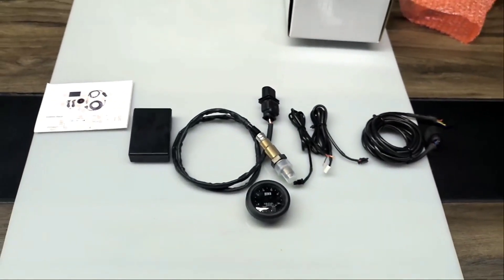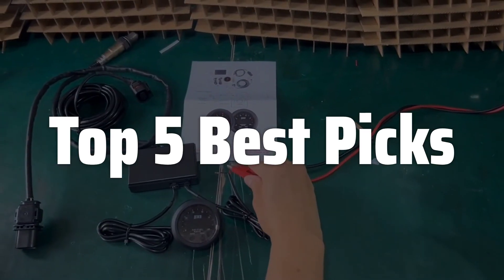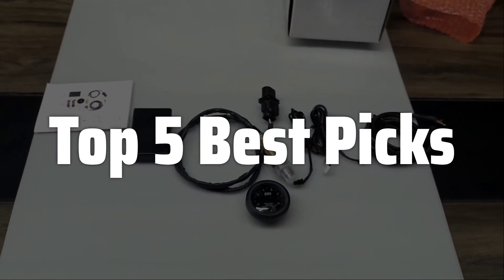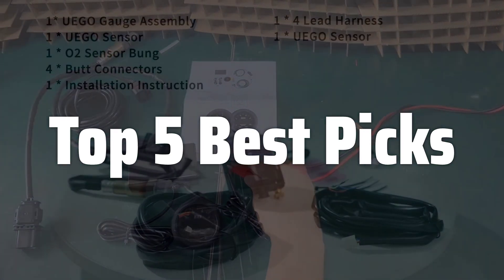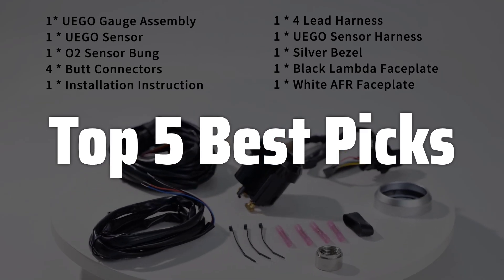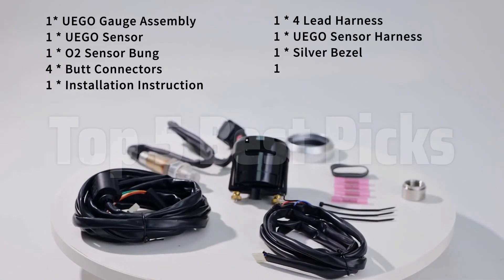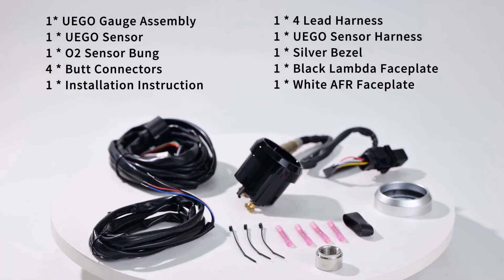Welcome to Top 5 Best Picks. The best air-fuel ratio gauge is probably one of the most important tools for any serious car enthusiast or professional mechanic, providing real-time insights into your engine's combustion process and allowing for precise adjustments to maximize performance, fuel efficiency, and longevity. Understanding your air-fuel ratio is critical for optimizing engine power, minimizing harmful emissions, and preventing costly damage, making an AFR gauge an invaluable investment for anyone who wants to get the most out of their vehicle.